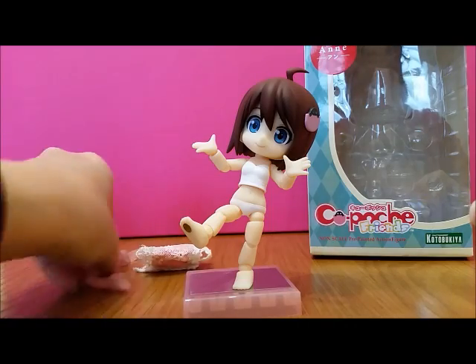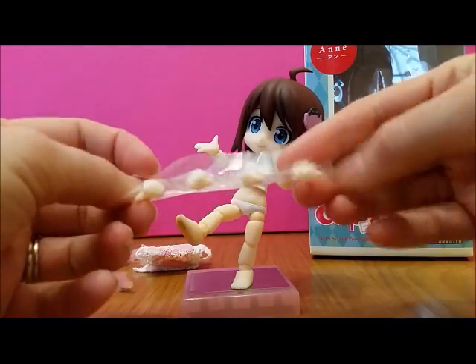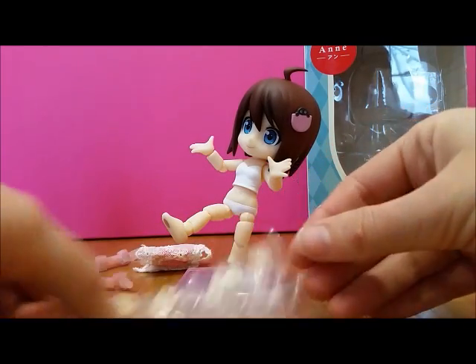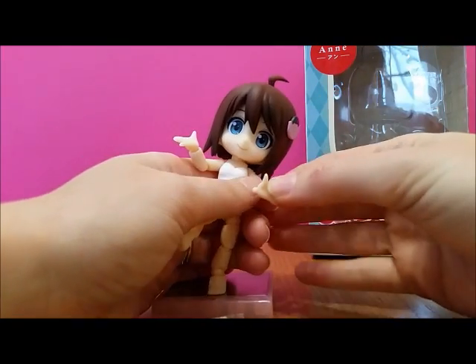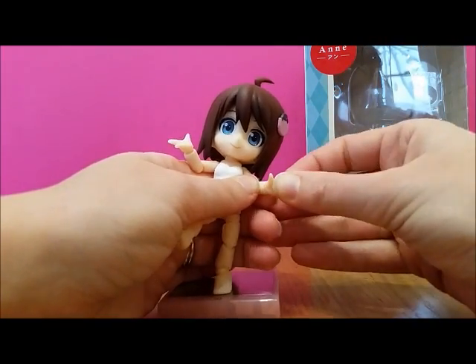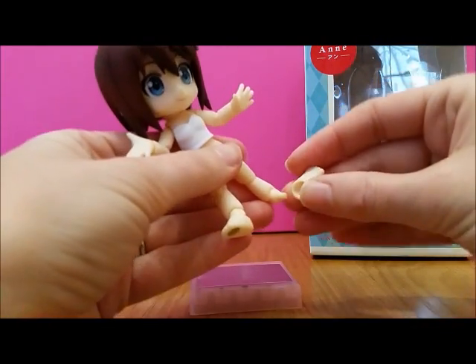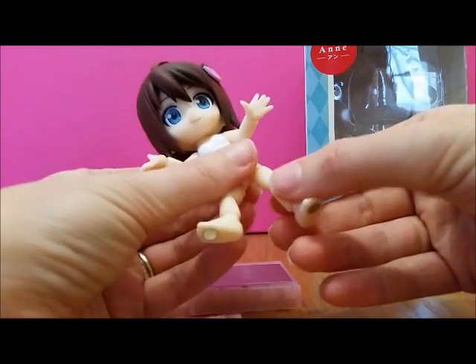She comes with extra hands as well — grasping hands and fist hands. The hands just pull off quite easily. Her feet pull off too, so I guess that's how you can get different feet parts for her.